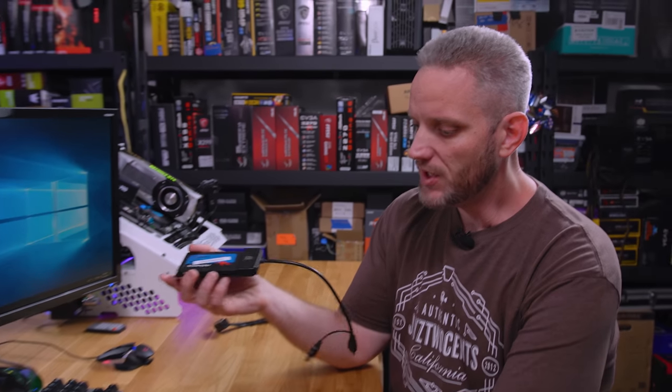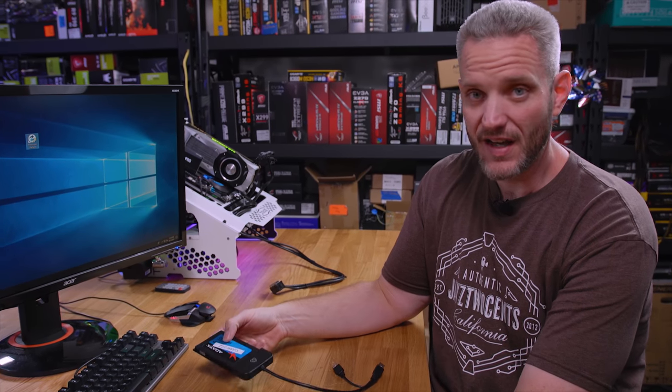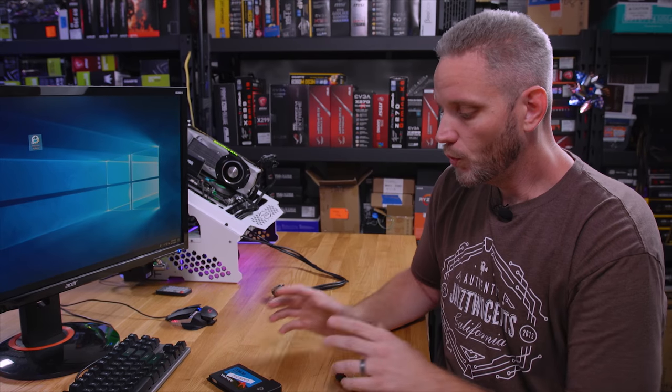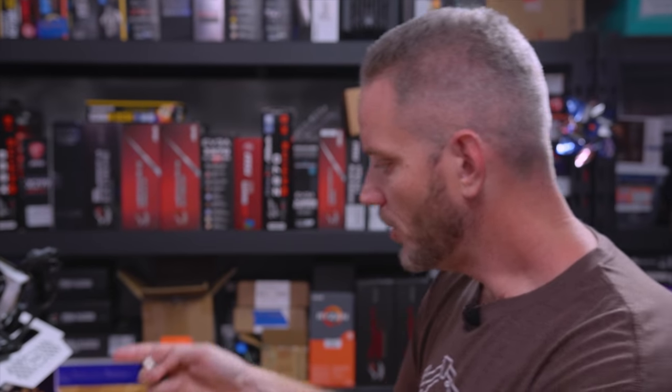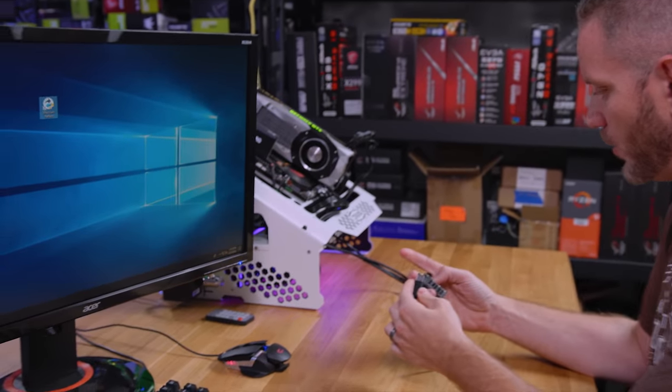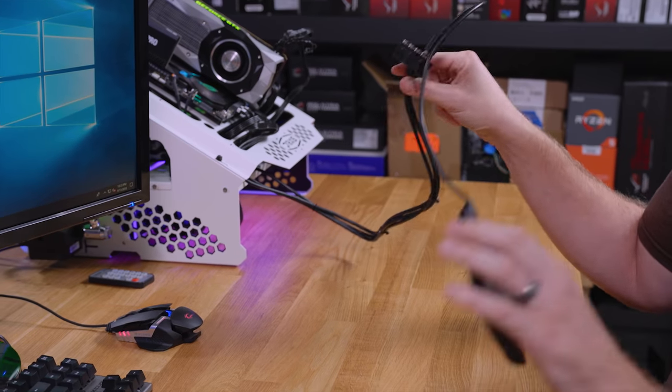We're going to be using USB 3.0 sleds for our drives because we move them from system to system. This will work with any drive installed in any system, whether it's through a regular SATA cable, some sort of USB 3, NVMe, or external drive enclosures. It doesn't matter — as long as the system sees it as a drive, so will Reflect. So we're going to go ahead and plug our USB into our USB 3.0 hub here.